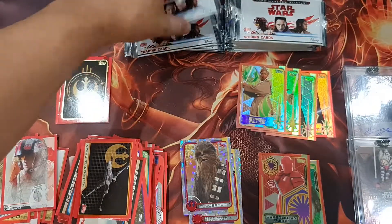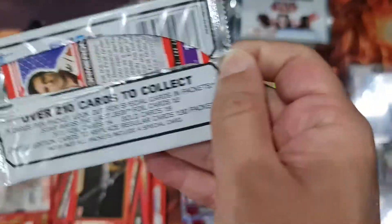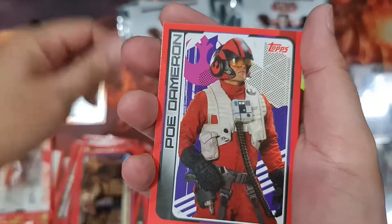I want to open the ultimate ones because I want to go fast — I'm not that interested in the regular movie cards.